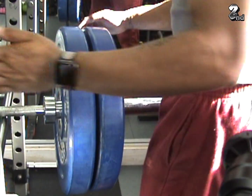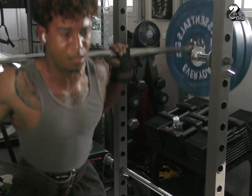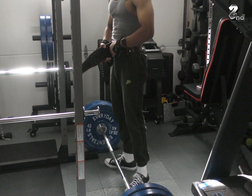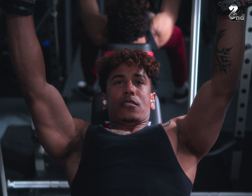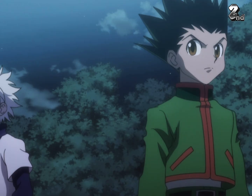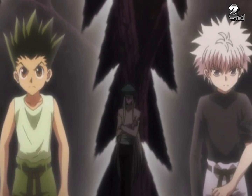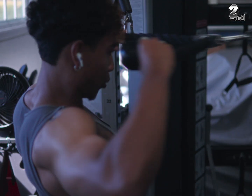Compound movements have two advantages compared to accessories. One, you're able to load more weight — a lot of these are barbell movements, you can stack three plates on your squat, two plates on your bench, and all of that weight is going to require your body to change. Advantage number two, compound movements hit more than one muscle group at a time. When you're doing bench press, you're hitting your chest but your shoulders are also getting hit. Since you get so much bang for your buck, you don't have to do as many exercises. Accessories fill in the weaknesses — for example, targeting your rear delts with face pulls.